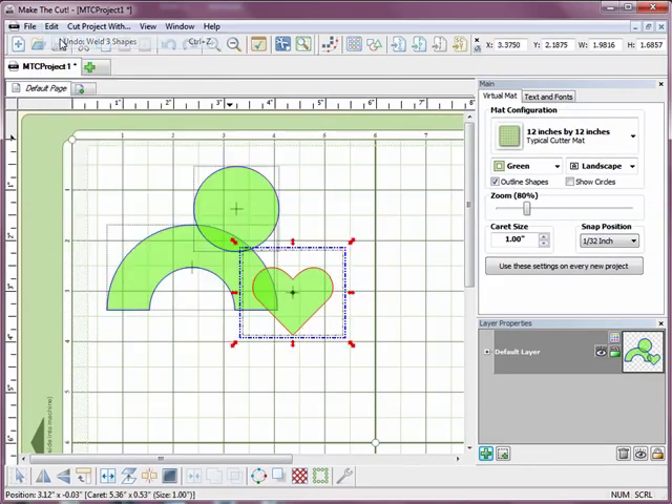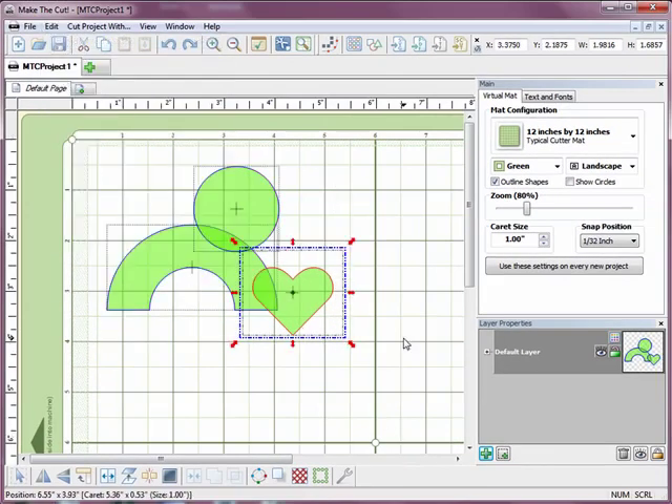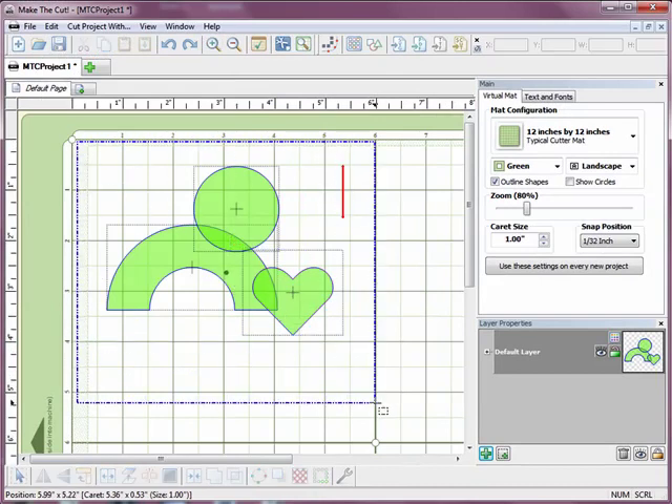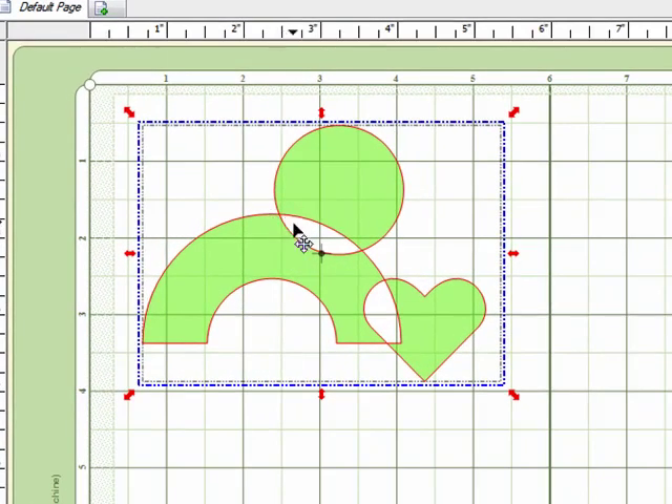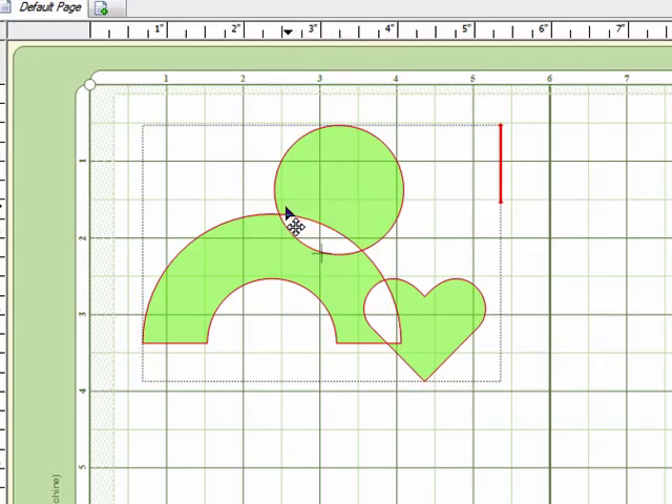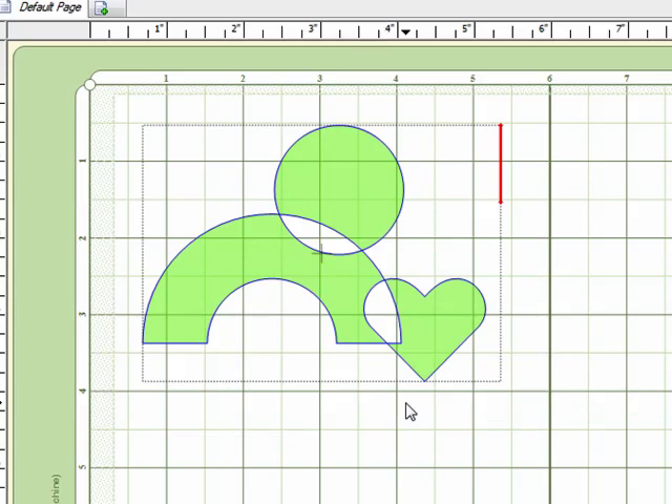I'm going to hit Edit, Undo to undo that effect and I'm going to select the three items again. Now the second way to join them together is actually called a Join. I'll click on that one and you'll notice that anywhere where the items were overlapped, that actually now becomes blank space — pieces that would end up being cut out of your finished piece. So that's another very different look that you can get.